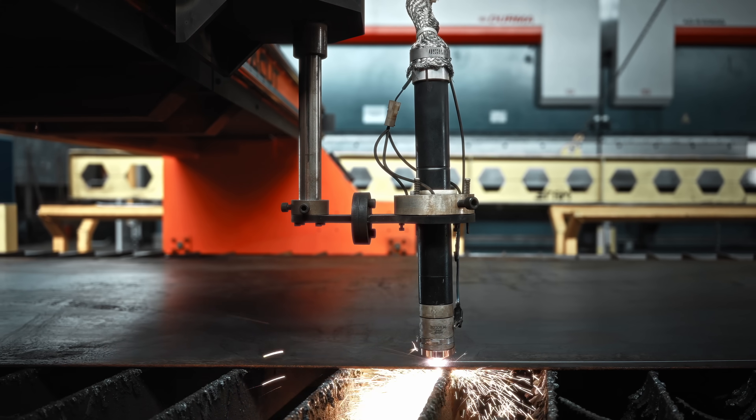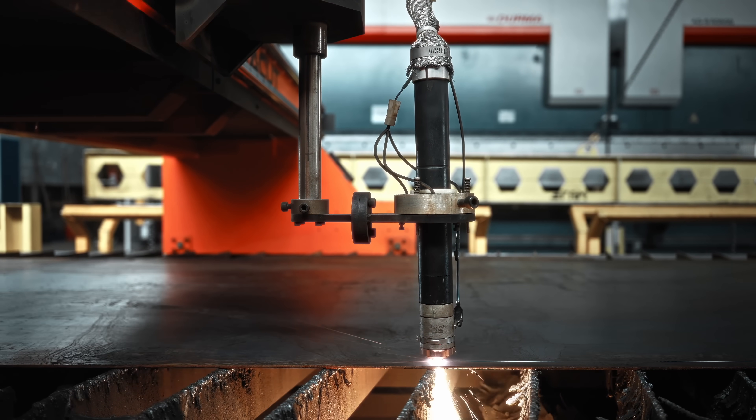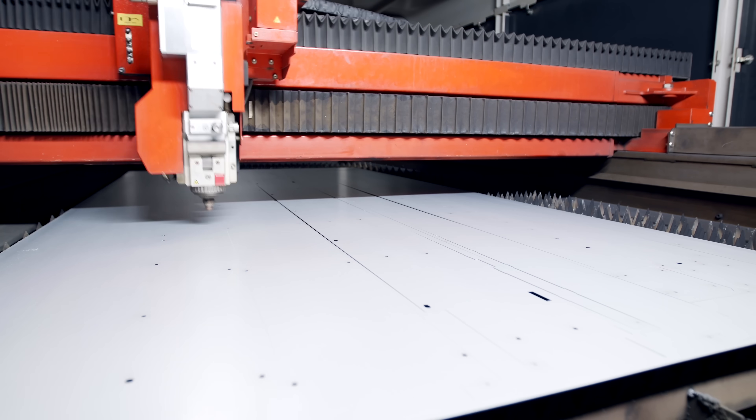CNC machines are used to precisely cut, shape, and mold various types of materials like wood, metal, and even plastics. Usually they're very large machines and they can cost tens of thousands of dollars.